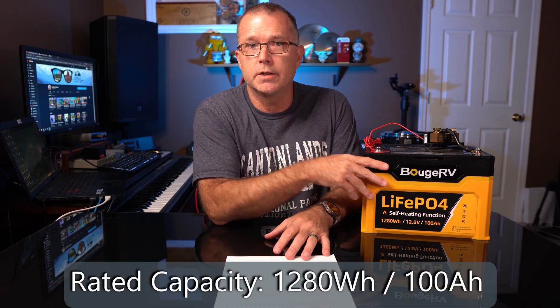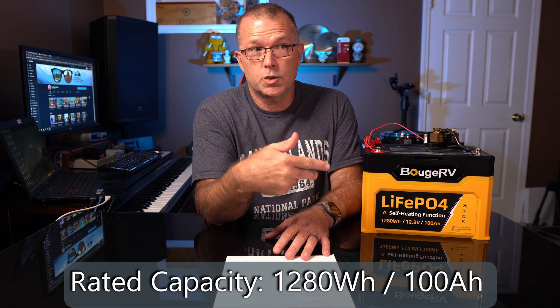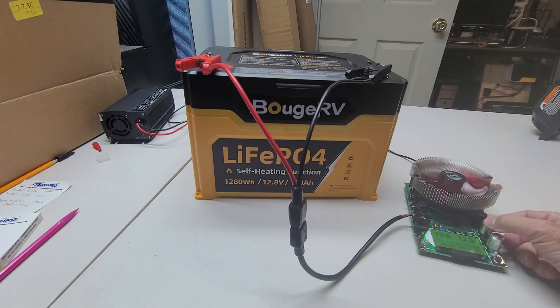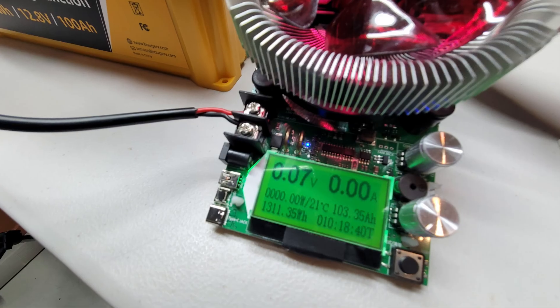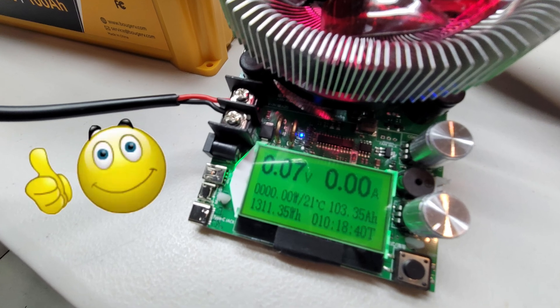The rated capacity of this is 1,280 watt hours — basically 12.8 volts nominal times the 100 amp hour rating. The first capacity test I did, using my discharge tester, I got 1,292 watt hours and 102.8 amp hours — so it definitely exceeded the rated capacity. Then I tested it again after a full charge on my AC charger and got 1,311 watt hours, even a little bit better at 103 amp hours. And then I wanted to test the self-heating feature.